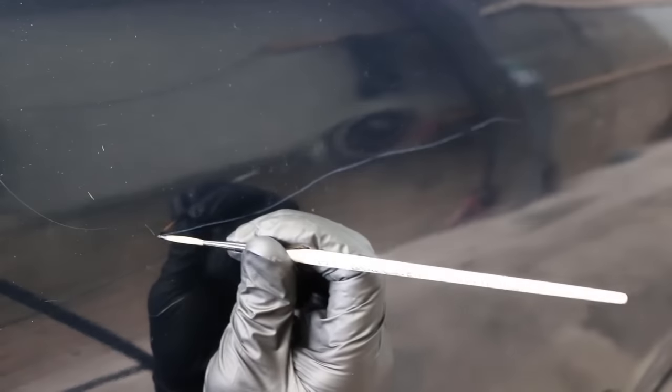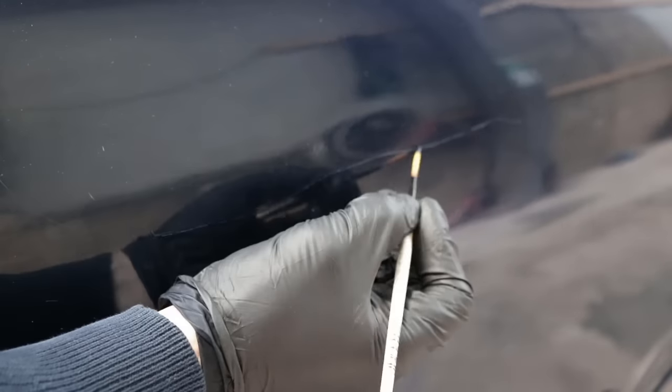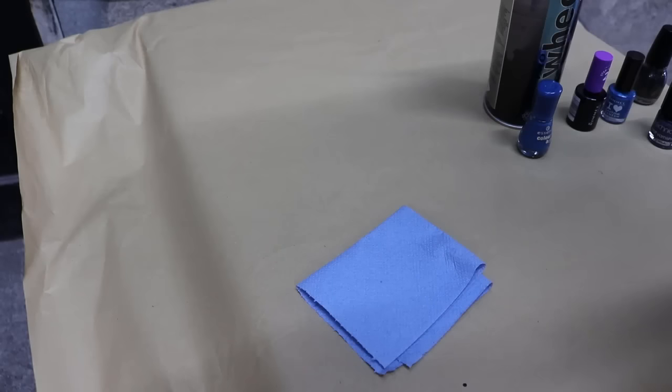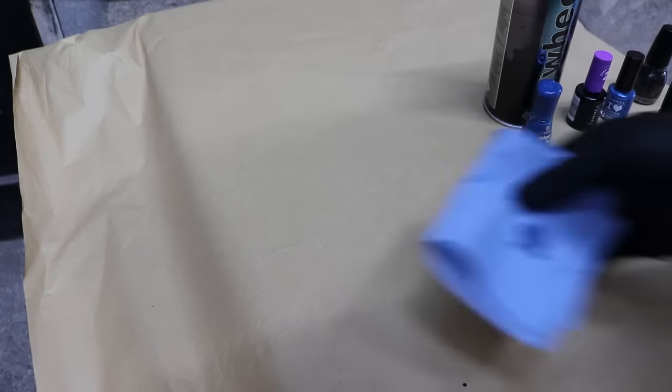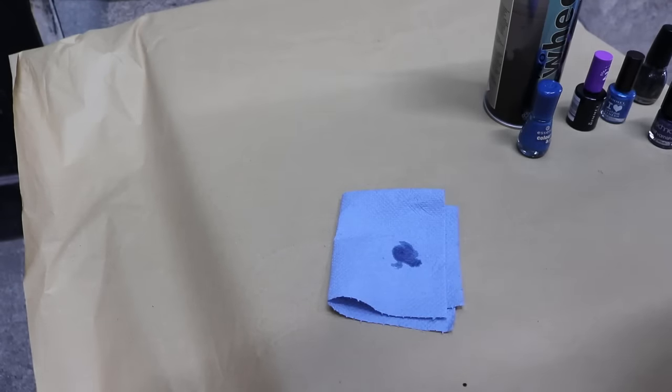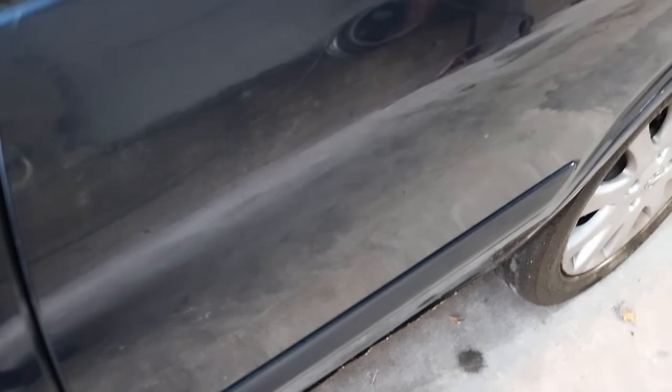That coat of nail varnish has gone hard - it's time for a second pass. Now I'm just going to get some nail varnish remover, just a little drop. I'm just going to remove the excess nail varnish that's outside of the void of the scratch, making sure not to rub too heavily. It's really starting to take shape - you can barely see the scratch.